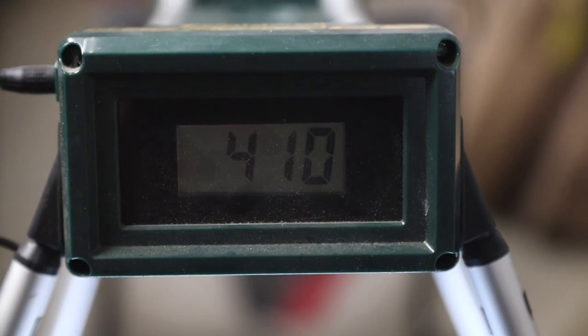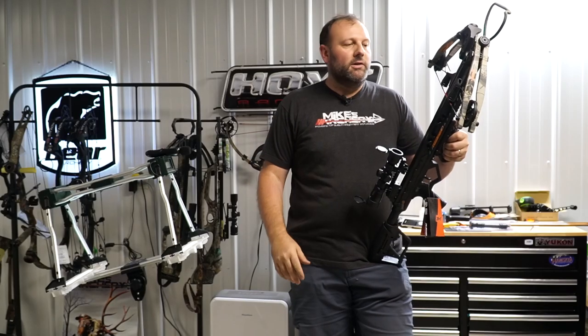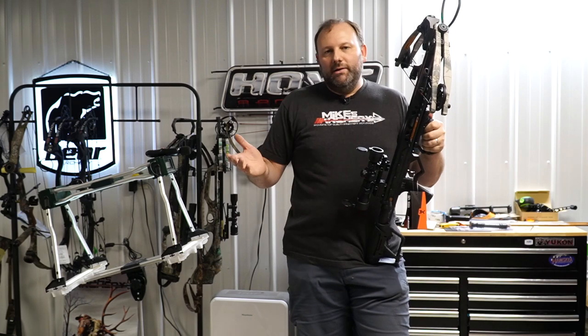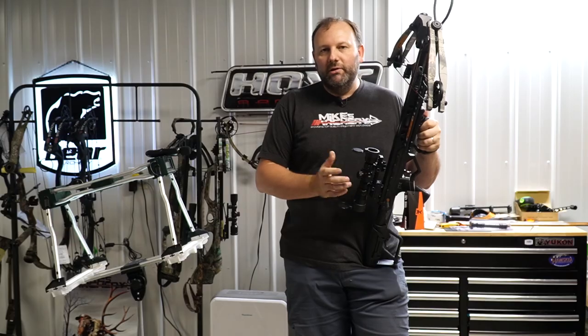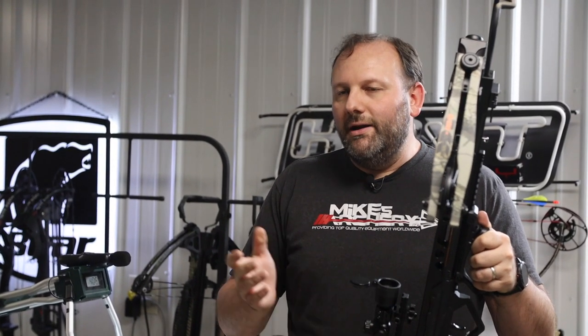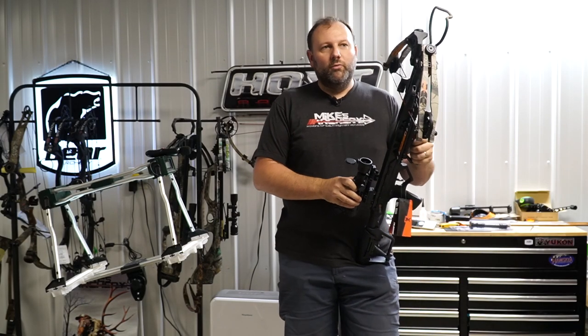We got 410 feet per second, and the several shots we've taken have been right around 410 to 411. With this bow rated at 420 that's not too bad. We were shooting with a 370 grain bolt, and if you drop down to a 350 grain bolt — not necessarily what we'd recommend — you'll likely see those advertised speeds they're calling for.